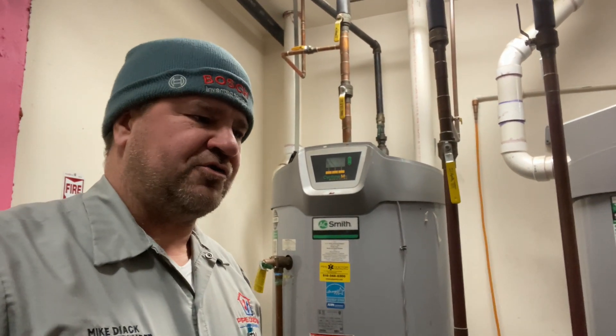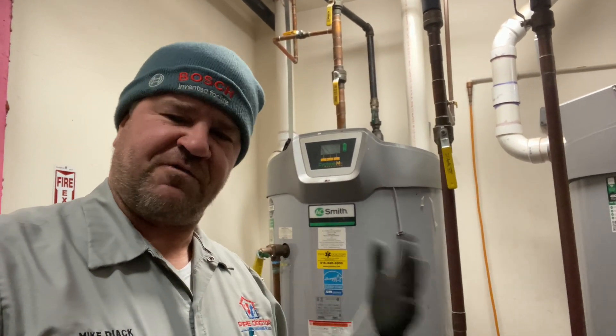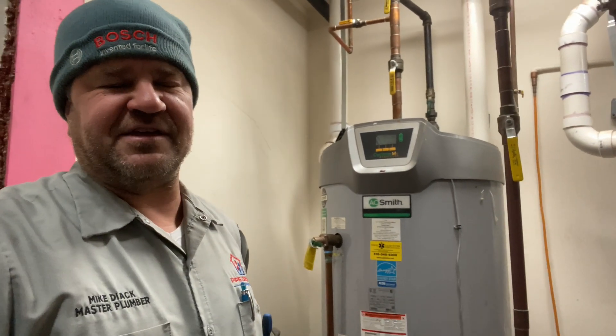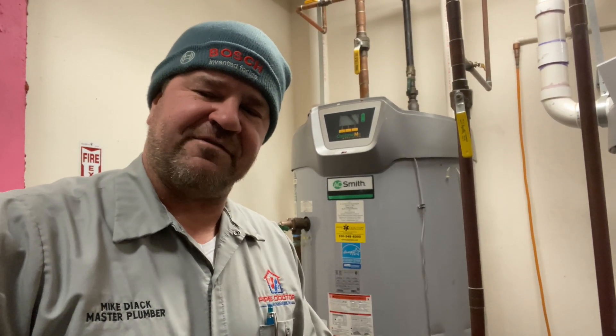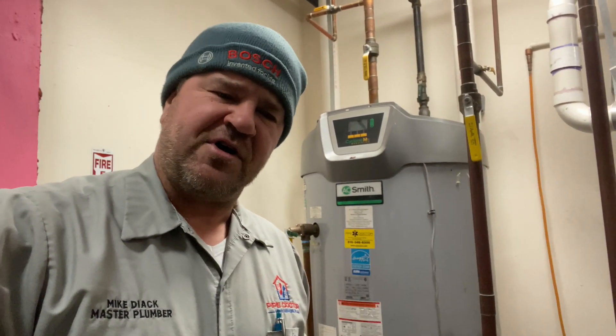If you are in the New York/Long Island metropolitan area and you would like us to service your home or property, give me a call at 516-348-6300. If you're in the Central Florida/Orlando area and you need a great plumber or HVAC contractor, give me a call at 407-375-1100. My name is Mike Dyack — it's been a pleasure recording this video. Thank you so much for watching. Until next time, be well, God bless, stay safe.